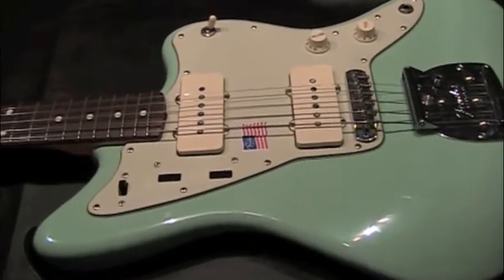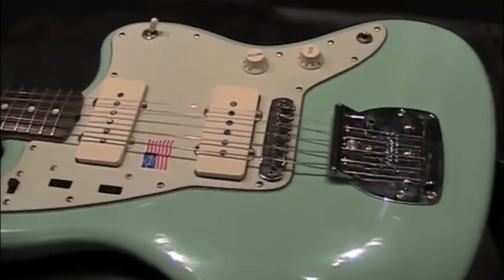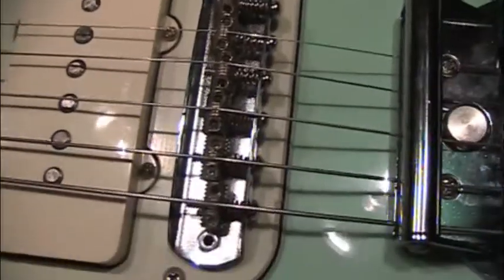This is going to be a video about installing the Mastery bridge. This is my Jazzmaster. Bridge problems — bad bridge problems. This thing is not in very good shape, so that's why I bought this.